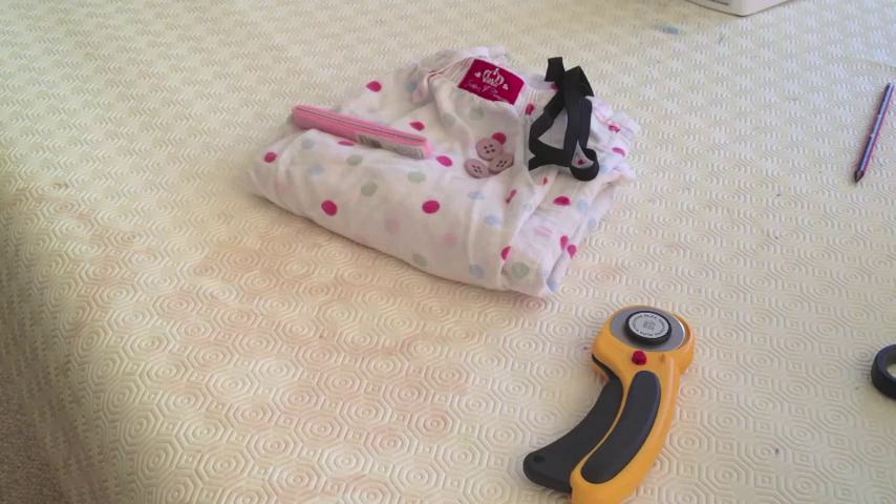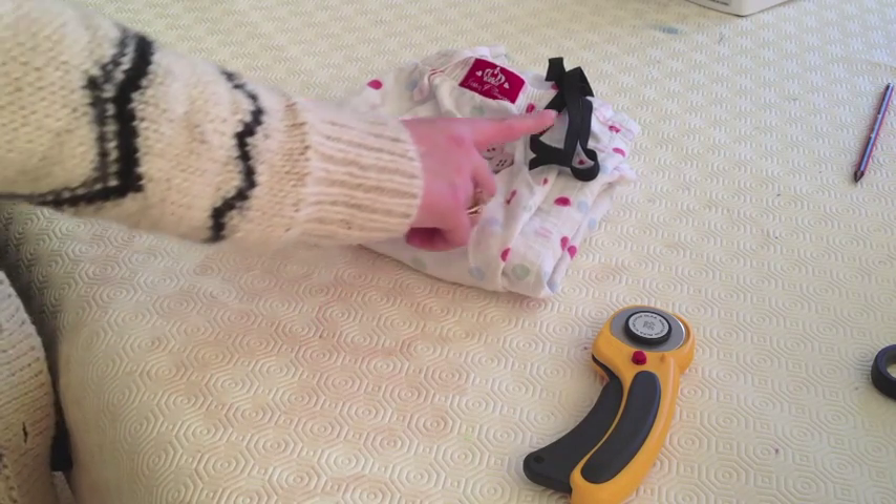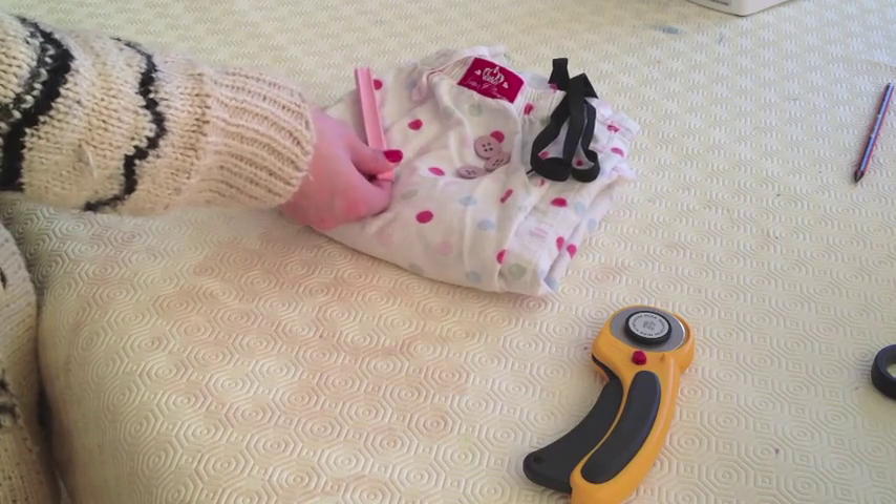We are going to make some Build-A-Bear pyjamas using some old pyjama bottoms, some elastic, some buttons and some binding.